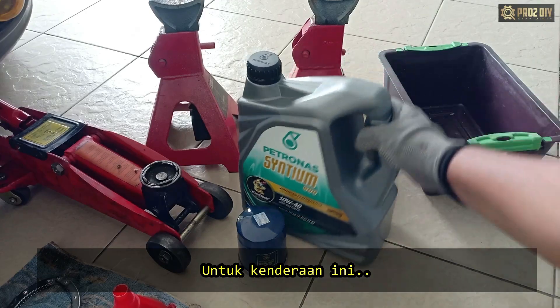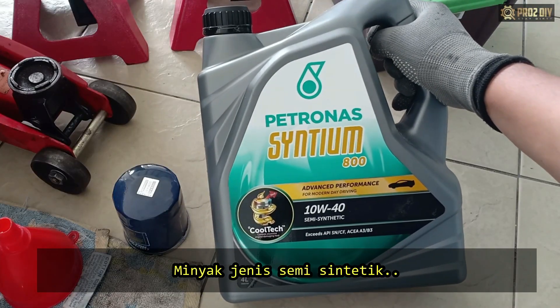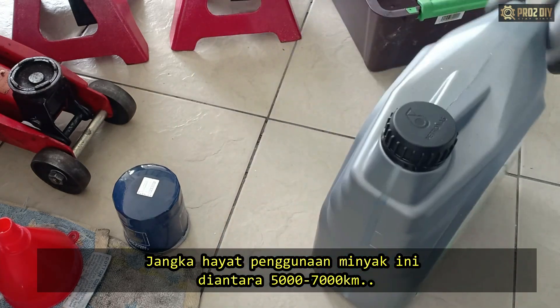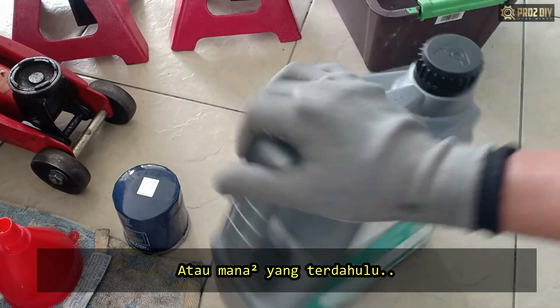For this car, I will use Petronas Sintium 800 semi-synthetic oil. The drain interval for this engine oil is 5,000 to 7,000 km or 6 to 9 months, whichever comes first.